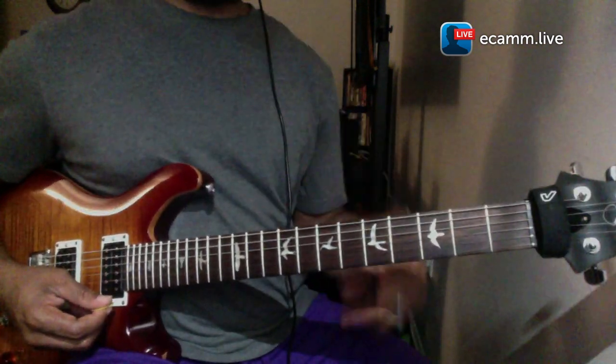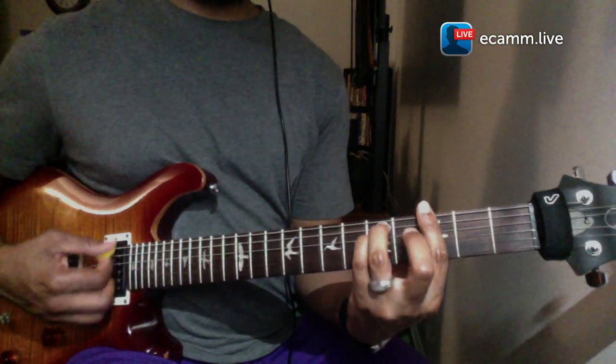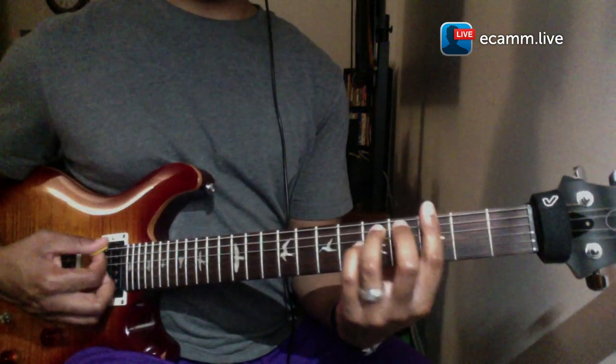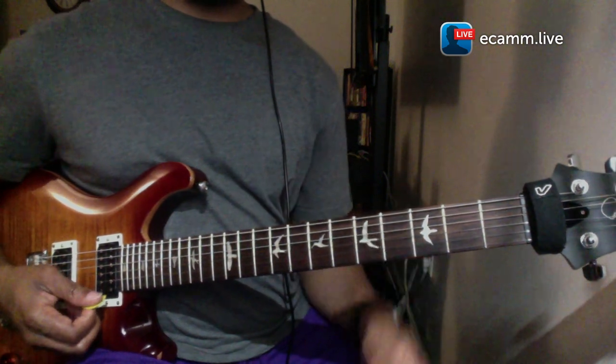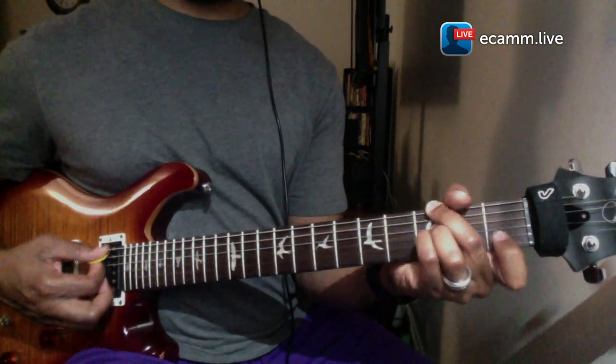Then instead of going to the G minor — or G minor 7 — we're going to do a G minor 11, like this.